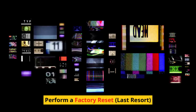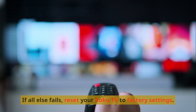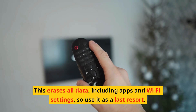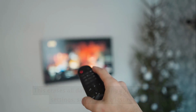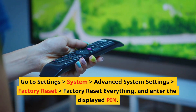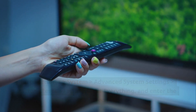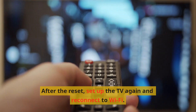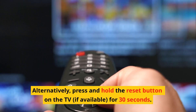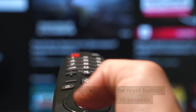Perform a factory reset — last resort. If all else fails, reset your Roku TV to factory settings. This erases all data, including apps and Wi-Fi settings, so use it as a last resort. Go to Settings > System > Advanced System Settings > Factory Reset > Factory Reset Everything, and enter the displayed PIN. After the reset, set up the TV again and reconnect to Wi-Fi. Alternatively, press and hold the reset button on the TV, if available, for 30 seconds.